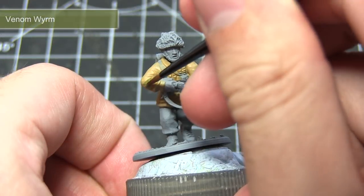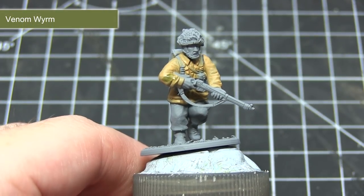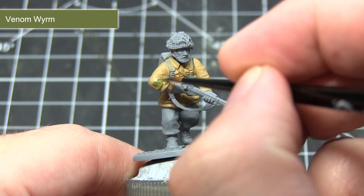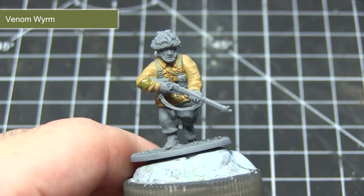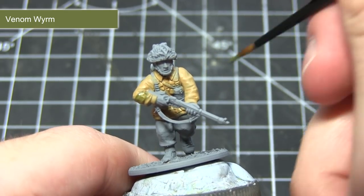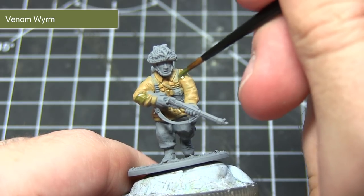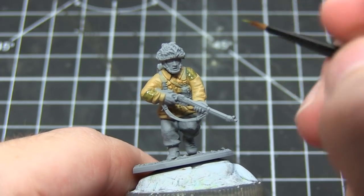The next step is to tackle the camouflage pattern on the jacket and also the green helmet. For both of these areas I'll be using Venom Worm. When painting the camouflage, simply apply it in random geometric patterns across the jacket. Make sure you apply a couple of thinned down layers to give a really nice solid colour. If you're struggling with your camouflage scheme, simply take a look online as there are lots of resources you can copy for getting that camouflage scheme just right.